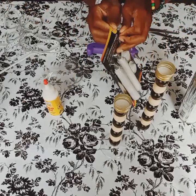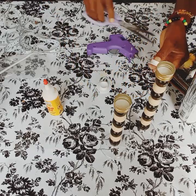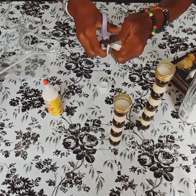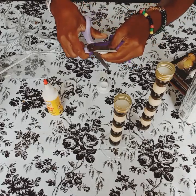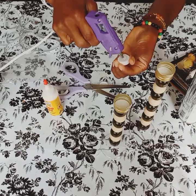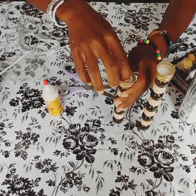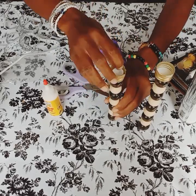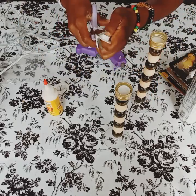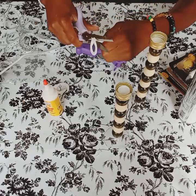Okay guys, I have these candles — battery operated. I'm going to be using the bottom. I'm going to trim around it, that way I can place it inside of the cap. So I'm going to trim around it.